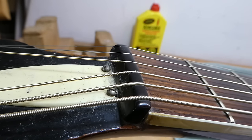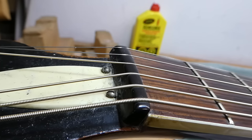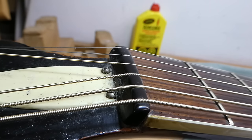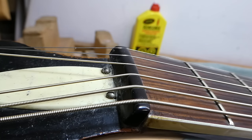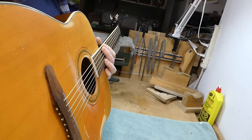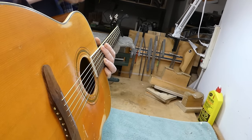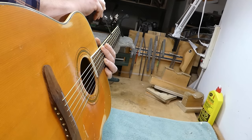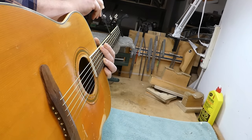Some of my repair compatriots refuse to work on these. I don't mind as long as they're not seriously abused, because they're made of good materials and they're repairable. They're put together with hide glue — the necks usually come off. If I'm going to do a neck reset on one of these, I charge the same as I would on a Martin. I want to check the neck relief — it's around 11–12 thousandths, which isn't bad.